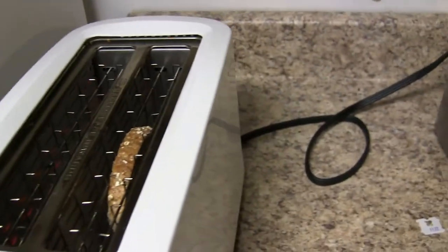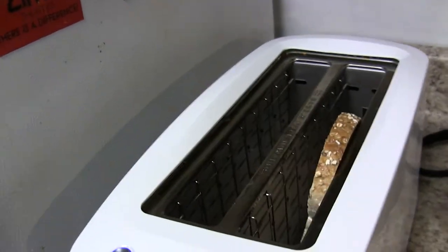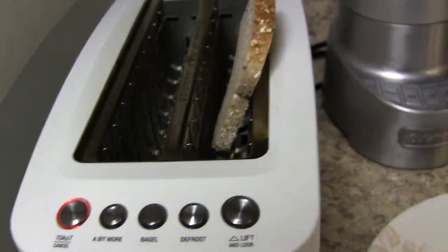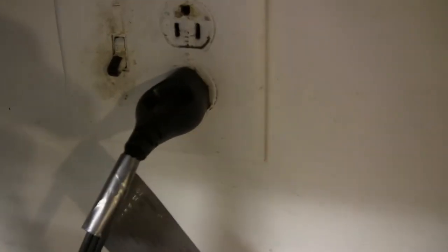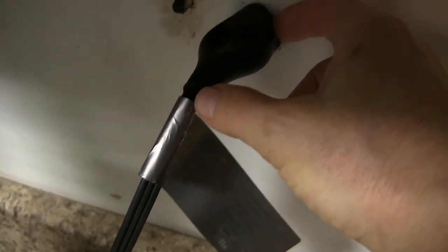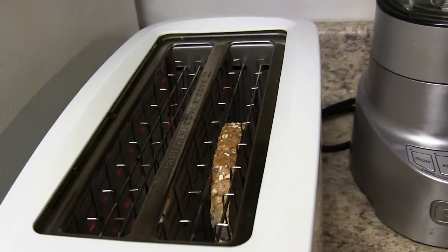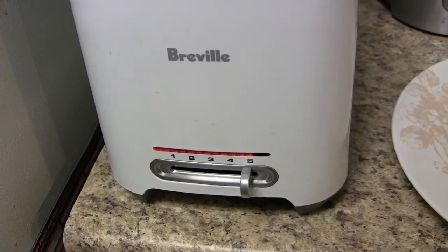Now, here's another thing. Look at this plug — that wasn't too smart, was it? I like how you can pull the plug out. But another problem is it's not a very short plug. This outlet needs to be painted. It doesn't protrude as far. But I'm going to unplug this for now. Now we are going to see what this toast looks like after it's been toasted for more than five.